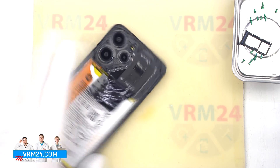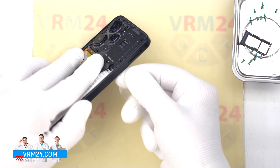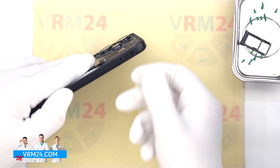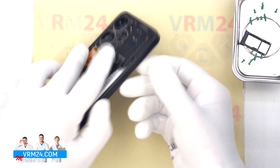To detach the middle cover we also use a thin plastic film. We insert the film into the gap between the middle cover and the display frame in the area of the card tray, detach a few clips, and then use a thicker tool.